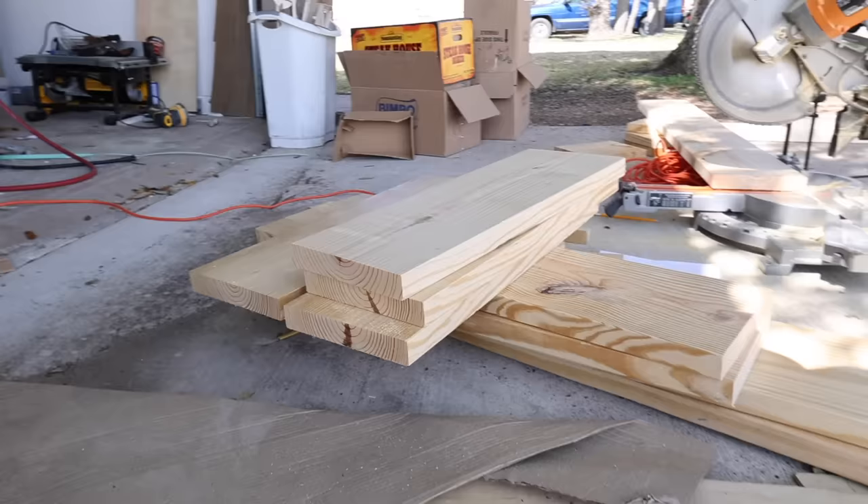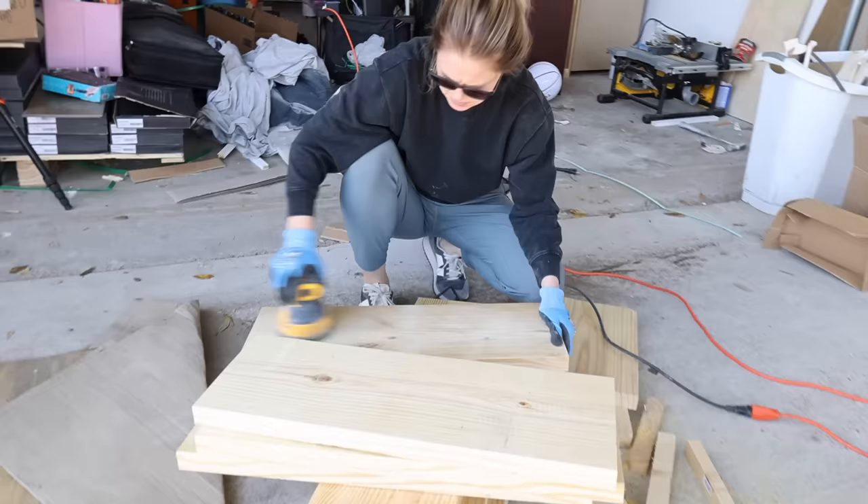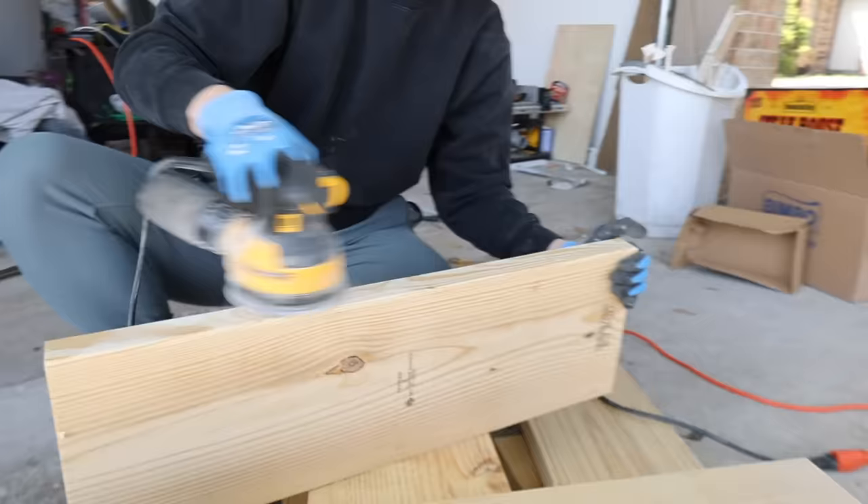After finishing all of the cuts I gave everything a quick sanding with 150 grit sandpaper just to remove any sharp edges, splinters, and these annoying ink stamp marks they put on the boards.